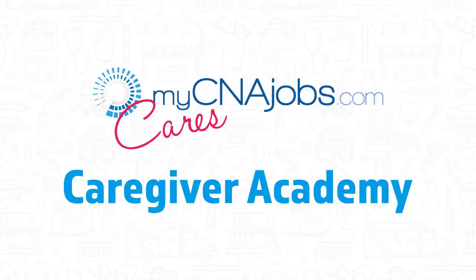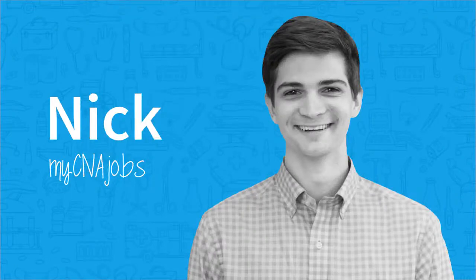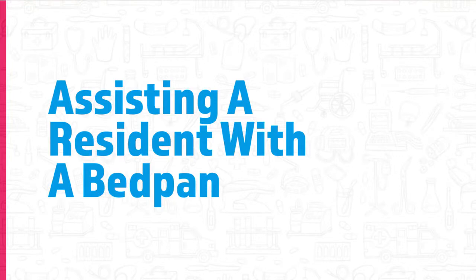Hi there, and welcome to our training series. I'm Nick, one of the team members here at MyCNA Jobs. Today's training session is to help CNAs and caregivers learn how to assist a resident or loved one with a bedpan.